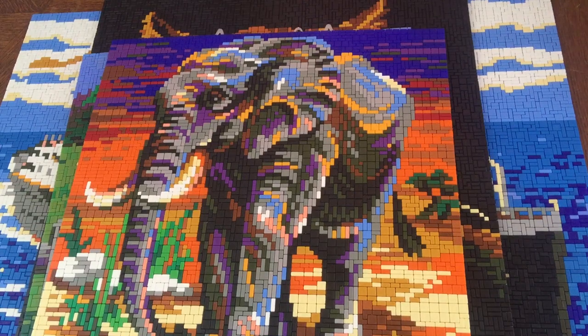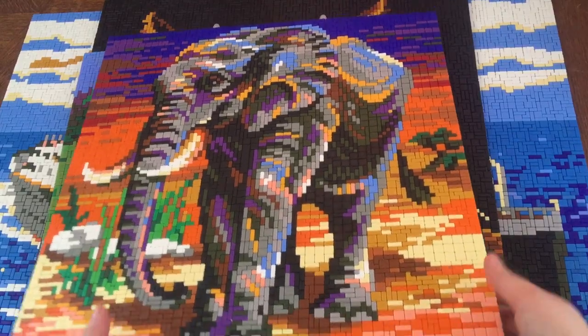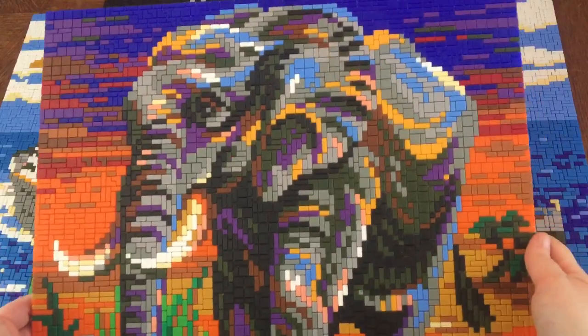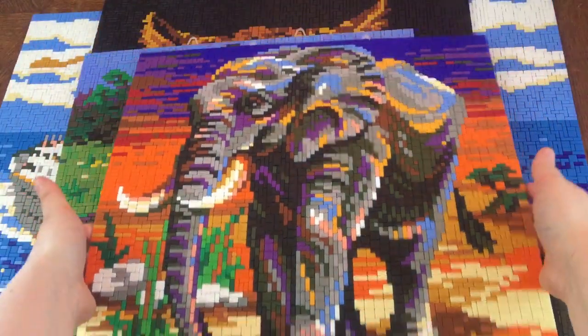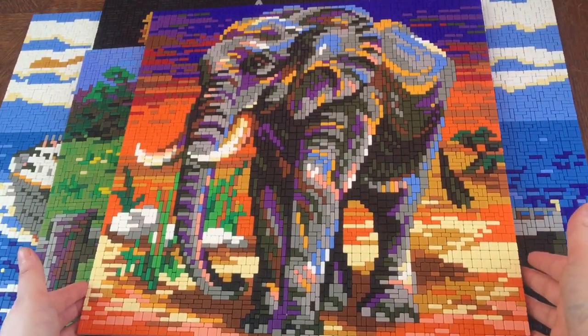Welcome back to my channel. This is going to be a very short video since it's my completed mini stacks projects. I have four of them — it didn't take me a long time to make these, it goes quite quickly. My first one that I did was my elephant, and as you can see these are some beautiful colors. I'm going to try to put them all in frame — so that's my first one.